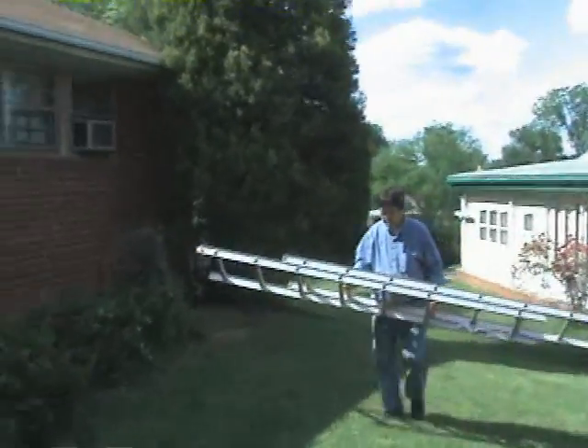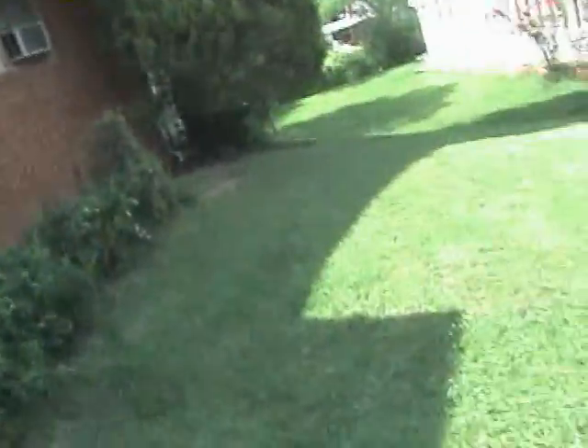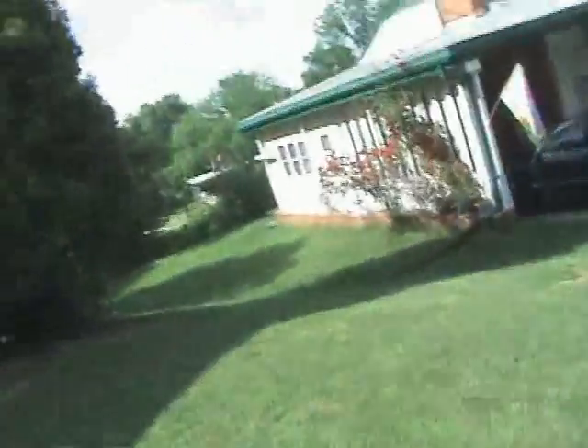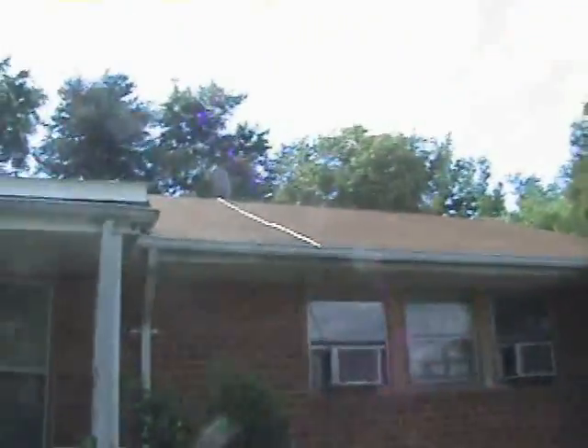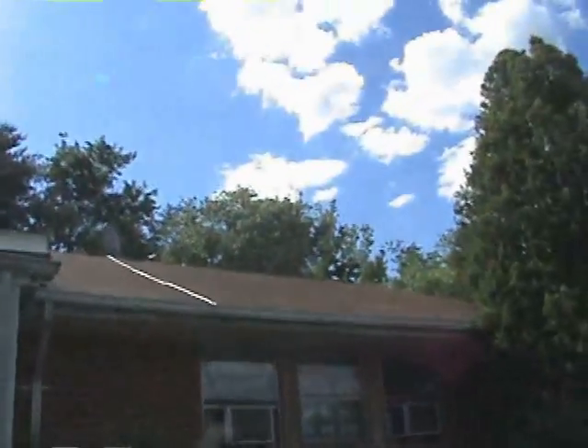This is dad carrying the ladder. He's going to climb the roof. This is a roof park. This is a roof where my dad is going to climb.